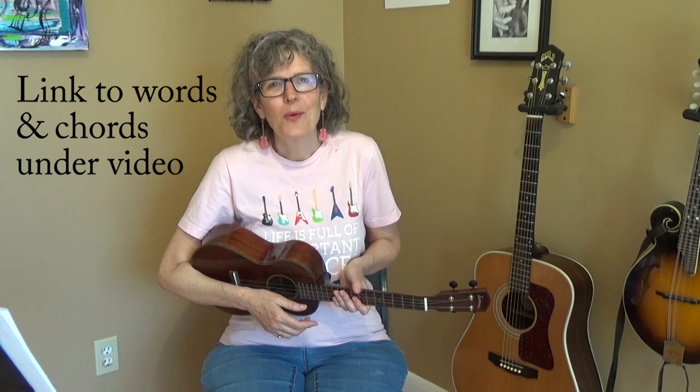Hi, I'm Jamie Anderson, and I'm going to show you how to play Amazing Grace on the ukulele. I'll teach you the chords, I'll teach you the strum, and then I'll play the first part of it so that you can play it with me. If you look underneath this video, there'll be a link to the rest of the chords and the words.